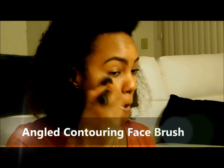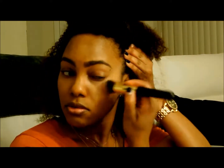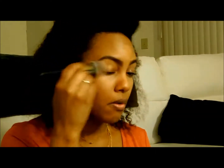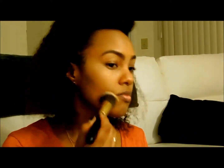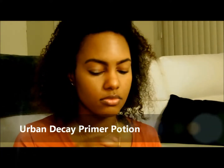I'm going to use the flat blender to blend out all of that. With the angle contouring brush I'll get into the crevices — I love that design of the brush. Then I go back over with the larger flat brush to blend it all into the skin. Finally I add a little bit of my Bobbi Brown powder foundation in the color warm almond.